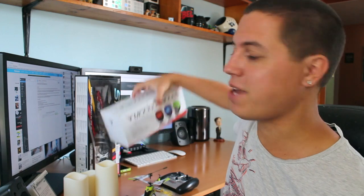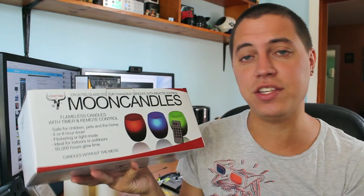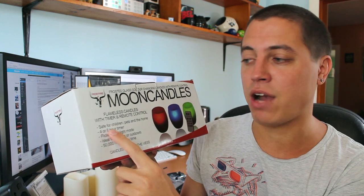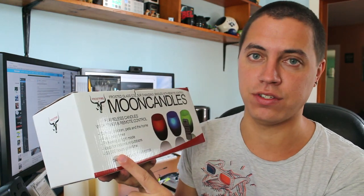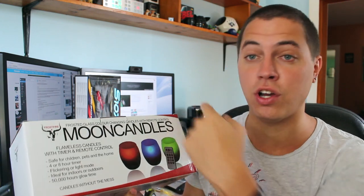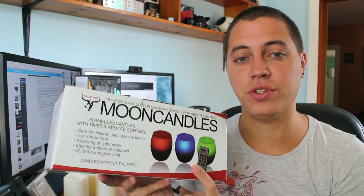The moon candles awesomeness does not stop there because these also came from Daniel Ashwood. These are moon candles just like the ones I showed, but they're frosted. I haven't opened them yet, but from the box they appear to be exactly like the ones I just showed — four and eight hour timers, flickering or light mode, ideal for indoors and outdoors, and 50,000 hours of glow time. 50,000 hours — that's a long time! I'm also curious if I can use one remote to turn on all six candles, which I'll cover in a future video. Daniel Ashwood, thank you so much.